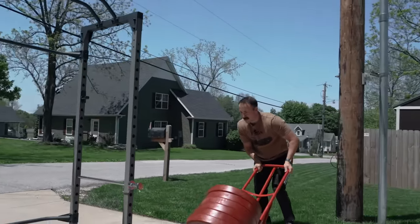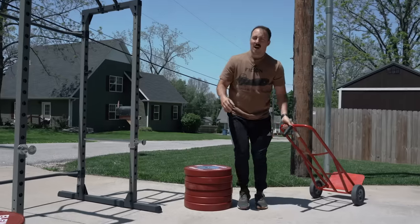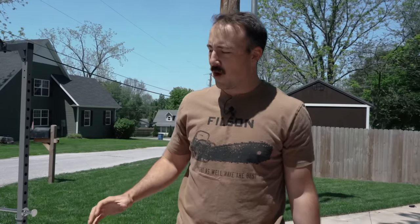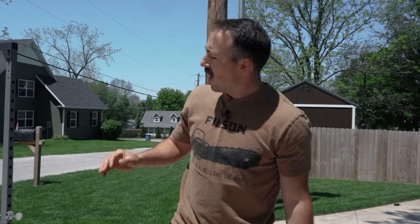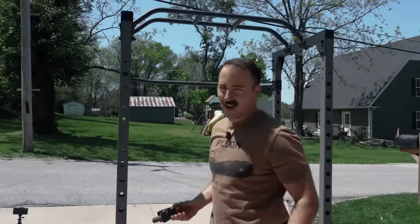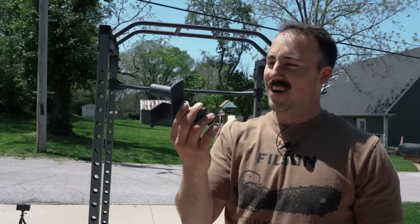Got to get this lined up perfectly for the gram. I do know that this rack, at least the J-cups, should hold this amount of weight. We put a little over 800 on them. I just want to show you how cute these are because this is the last time you'll probably see them. Look at those. You're gonna die, J-cups.